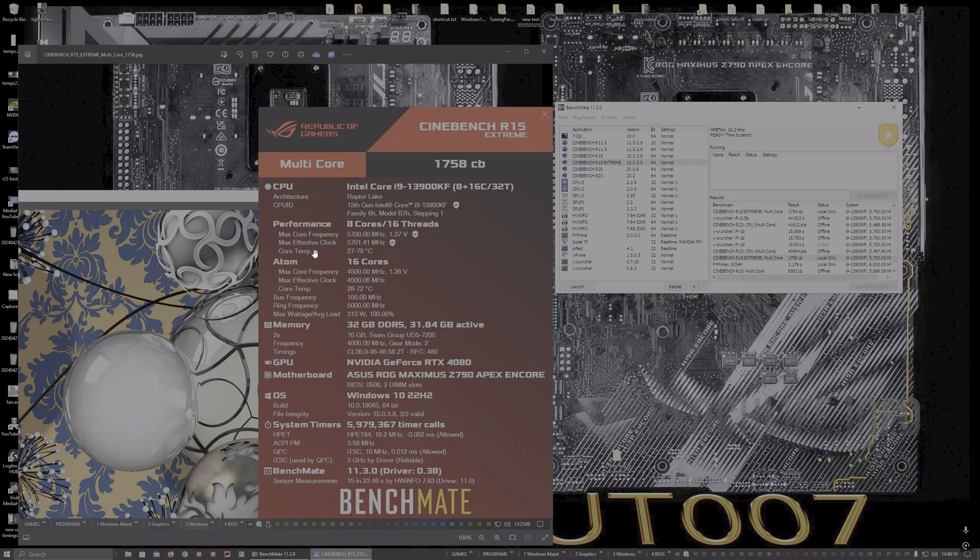I've just run it myself and the temps were just 79°C, which is brilliant. I'm on direct die as of yesterday and the temps are much better now. The score isn't too bad — nothing special, but it's okay, especially for the speeds I'm running: just 5.7GHz and 45 on the E-cores.